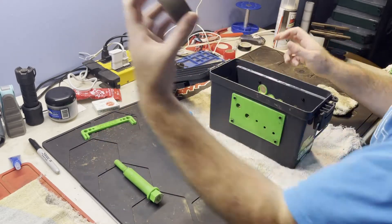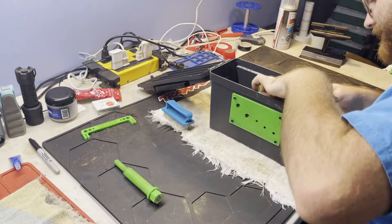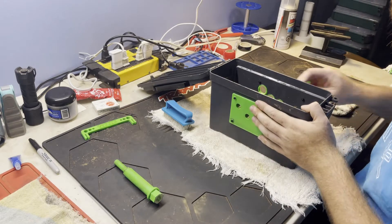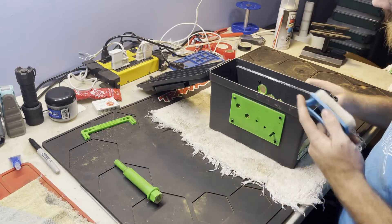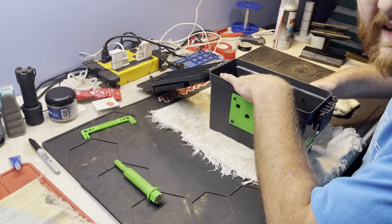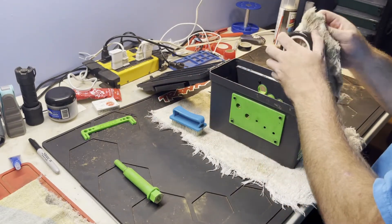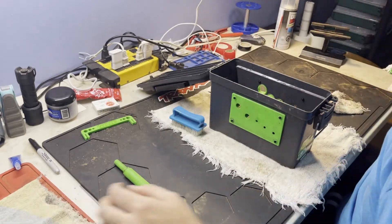Now jumping to a 2WD buggy tire — this is a J Concepts Rips. Sometimes you just have to wiggle it around to get the hole lined up. She moves pretty free. I like to grab the brush, dip it in the Simple Green, and hold it on the ribs to make sure I get deep into them. We run ribs a lot in our 2WD stuff. There we go — nice and clean.